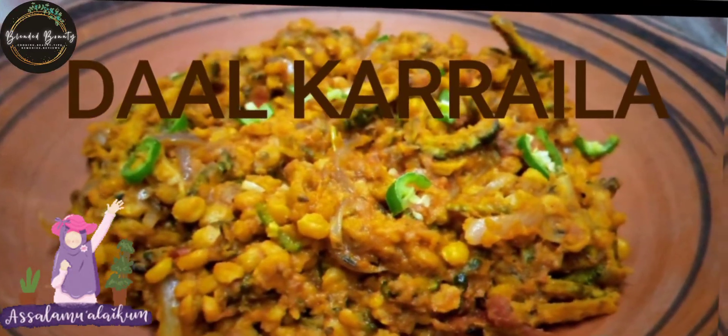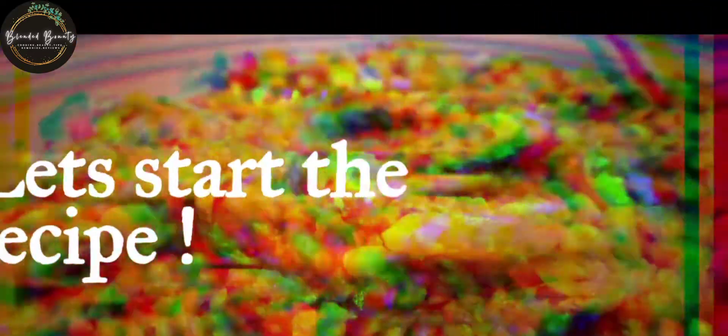Assalamualaikum, today we are going to make the dal kareli. So let's start the recipe.